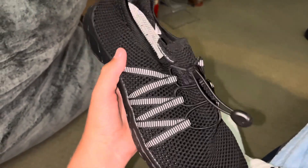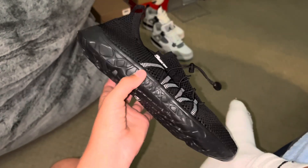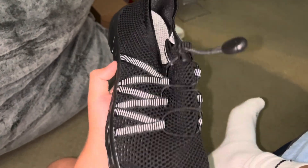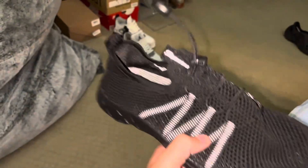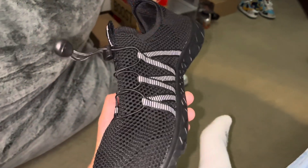You guys should get these if you want good quality water shoes. I usually use these in creeks and stuff, and I got these because I'm going to a camp that requires water shoes. These are really good, so yeah.